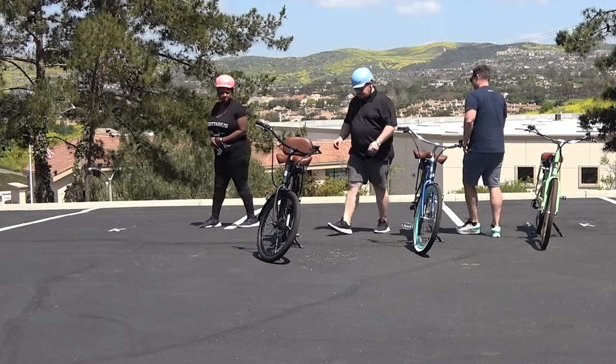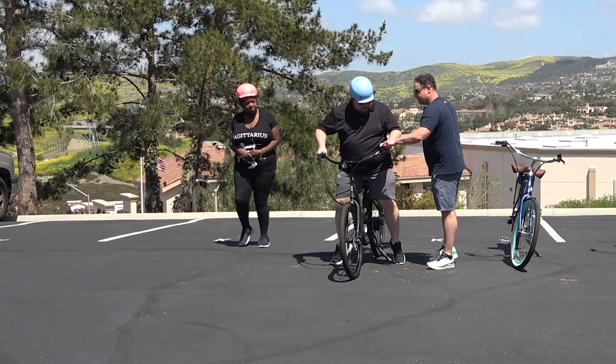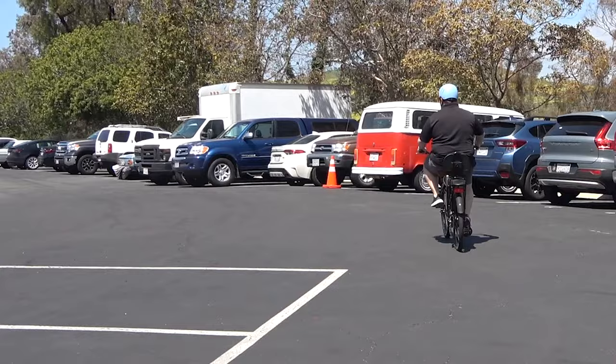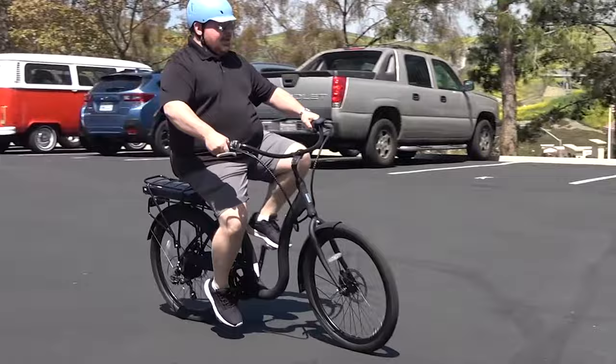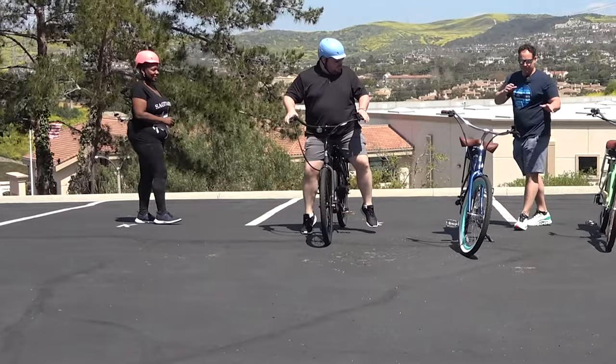Let's try the last one then with the backrest and see what you think. Can you feel the support? Definitely, and it's nice to have a little something in the back. So you prefer the bigger seat over the standard one? It feels more comfortable. Absolutely.